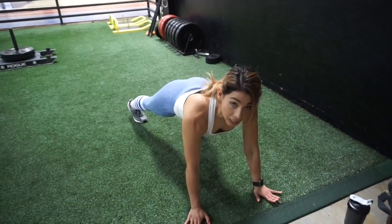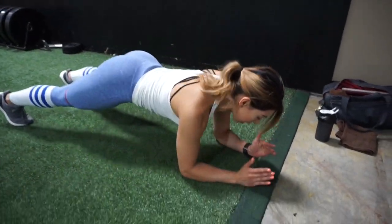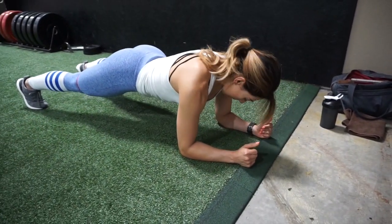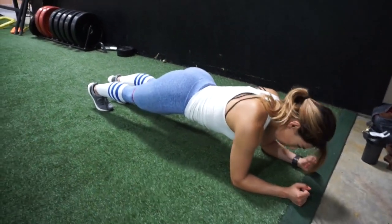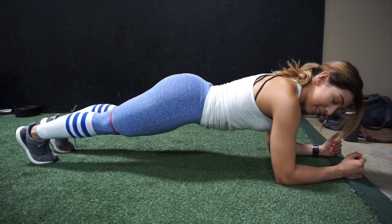Next part of our warmup, we're going to go into a plank. Keep that band on. With your plank, I want your arms straight, butt down. Pull that belly button into your spine and squeeze your core. We're going to hold for 30 seconds.